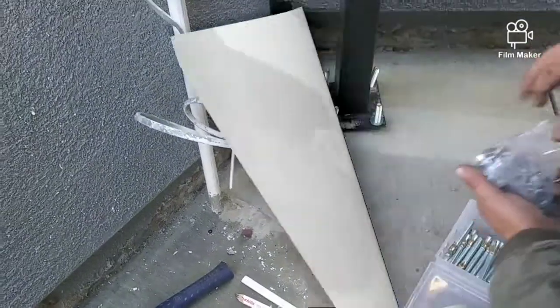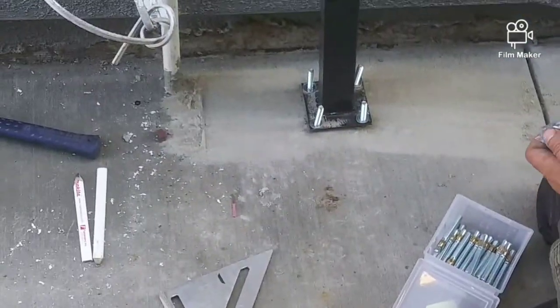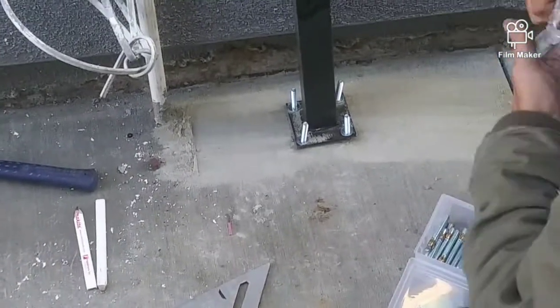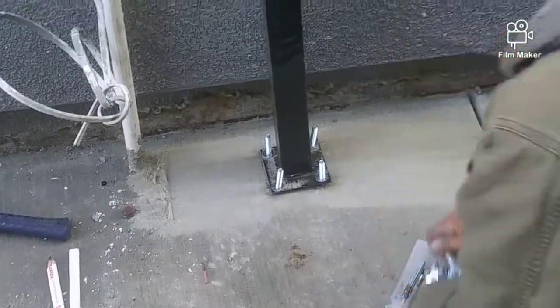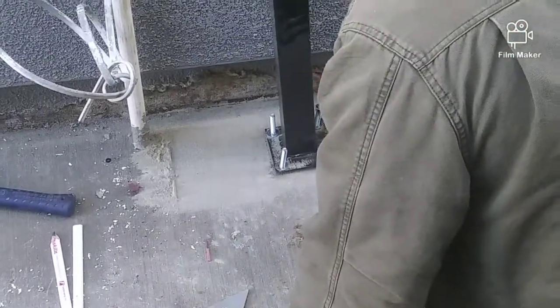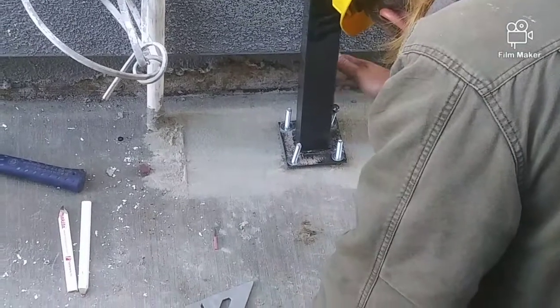Now since we have the flange post and bolts in the cement, we go ahead and take our washers and nuts. Put the washers on first and the nuts on second, but we barely screw the nuts all the way on — just a tiny bit so we could hammer it down.